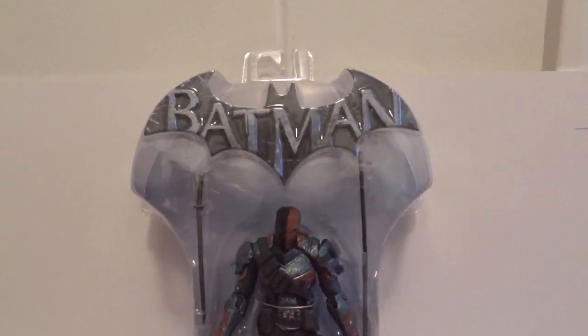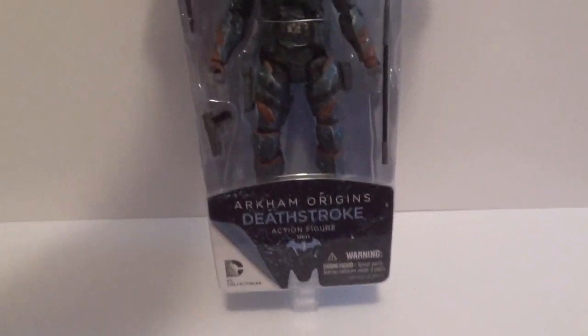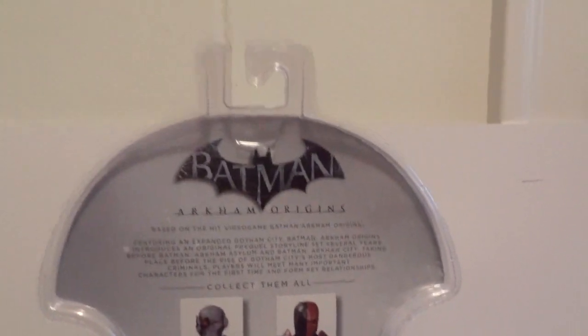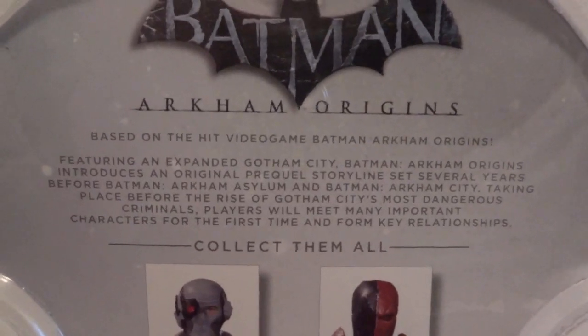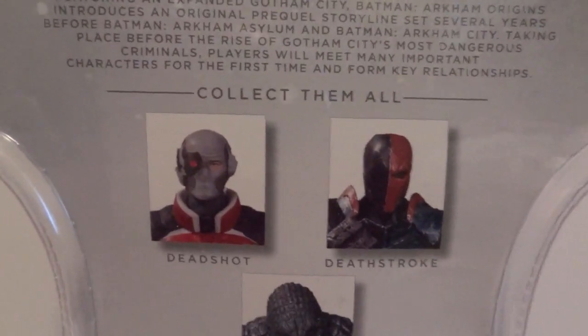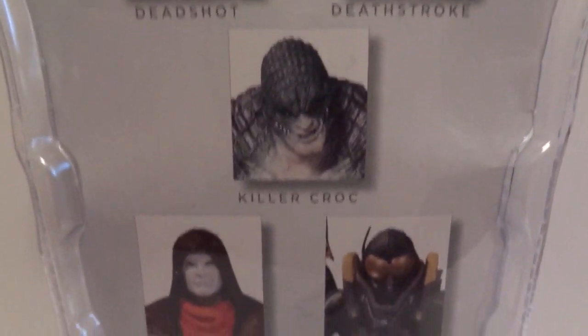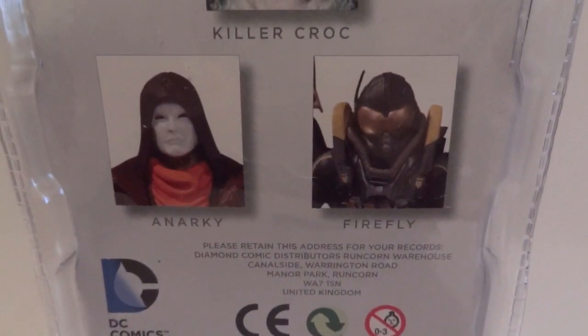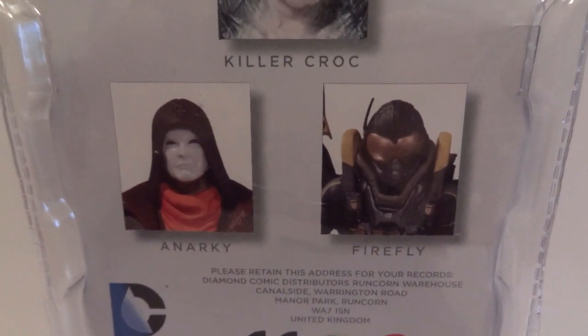Today I'm going to give you guys a detailed look at this Arkham Origins Deathstroke figure by DC Collectibles. This is how it looks in packaging from the front. Basically it's the same packaging as Wave 1, where they had Batman, Joker, Black Mask and a couple other figures. For Wave 2 we have Deadshot, Deathstroke, Killer Croc, Anarchy, and Firefly. Let's open Deathstroke up.